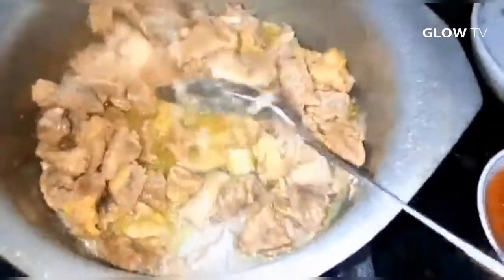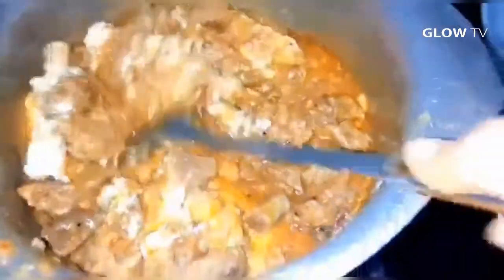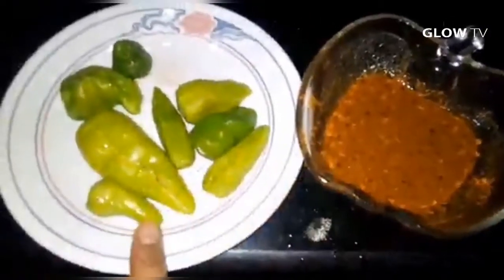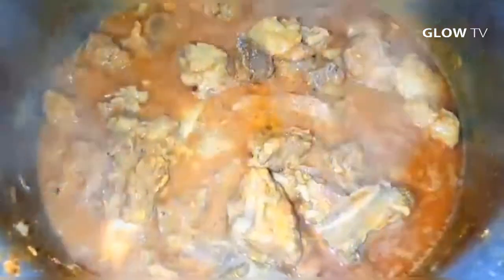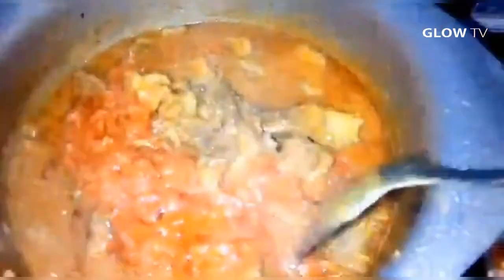I will mix the paste and stir it well. I will add 1 tablespoon of salt while filling up the paste. I will also add a little bit more salt and 5-6 tomatoes — about 2 tablespoons. Mix it well; it tastes very good with a unique taste.